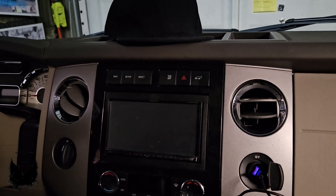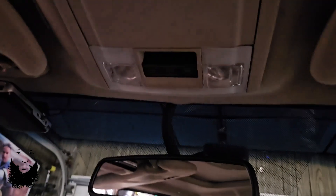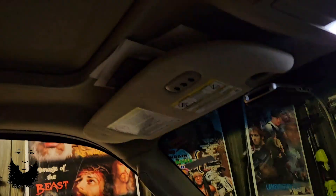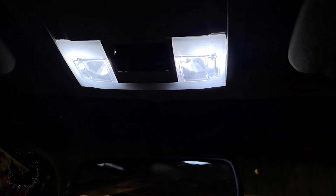Shalom y'all, welcome back to the channel. So if you're having an issue where your map lights are not working right — can't get the lights to come on manually — however they do come on, all the lights come on when you open the door, but when you close the door they go out.